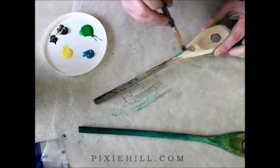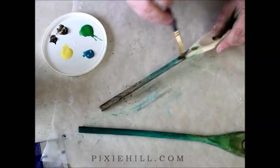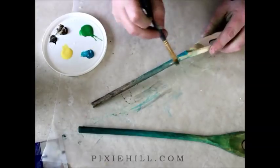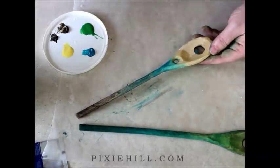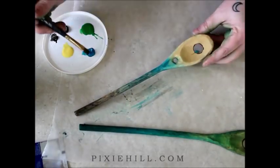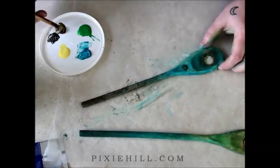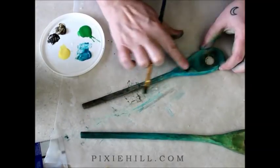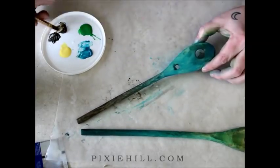I'm going to paint my wands with washes of acrylic paint. I'll apply several layers, blending colors as I go. As you make your wand, think about its purpose, and what colors might be best for your magic making. Purple for power, pink for love, blue for healing.